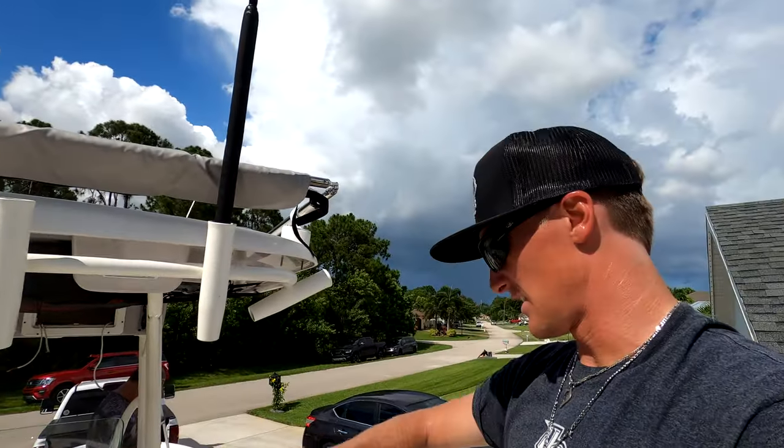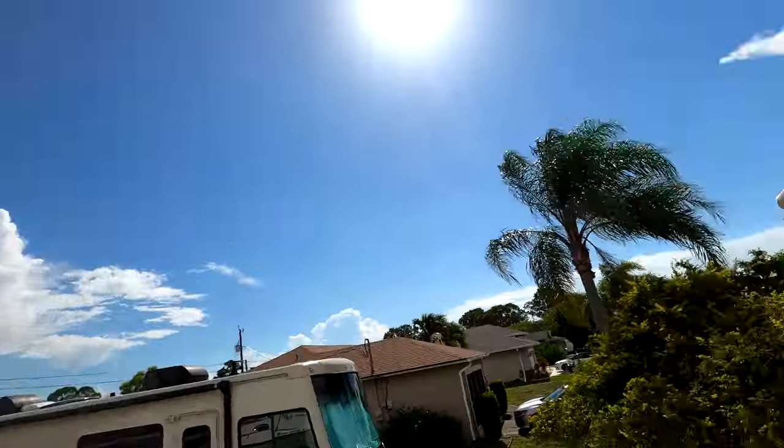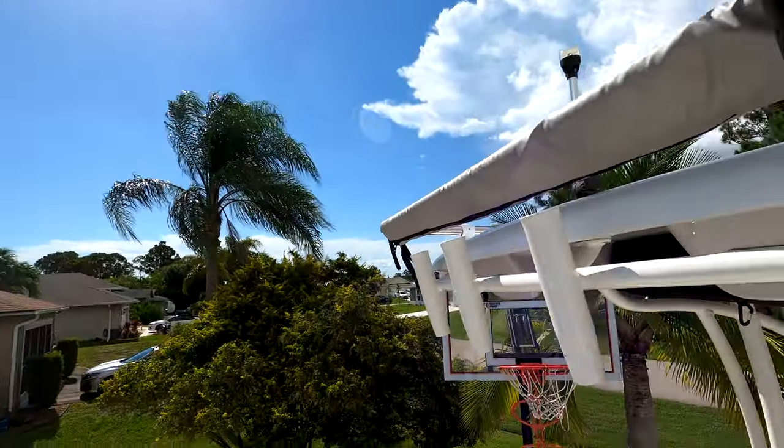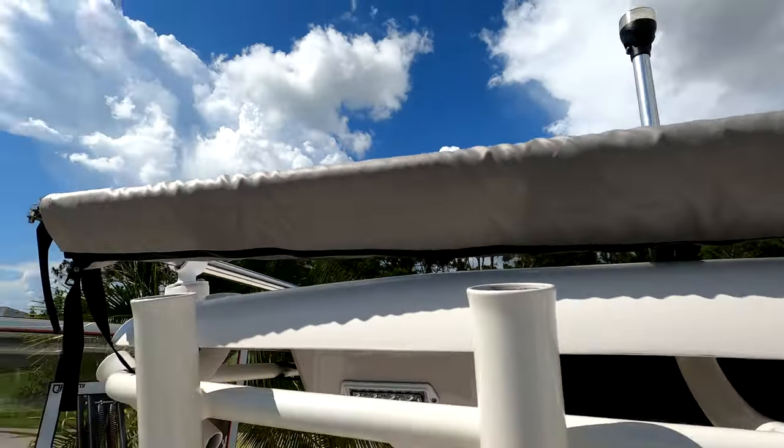We've been working on it all day but it looks great. We're really excited to see how much additional coverage it gives and how much headroom we'll have underneath. Overall it fits perfectly — very very pleased with this.